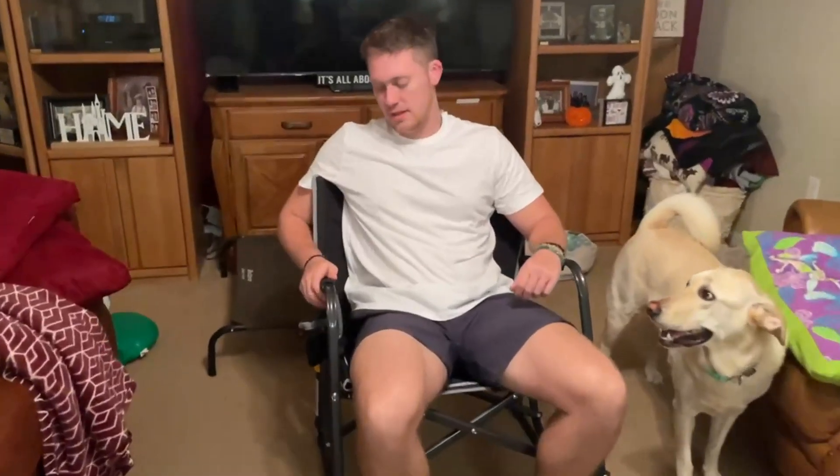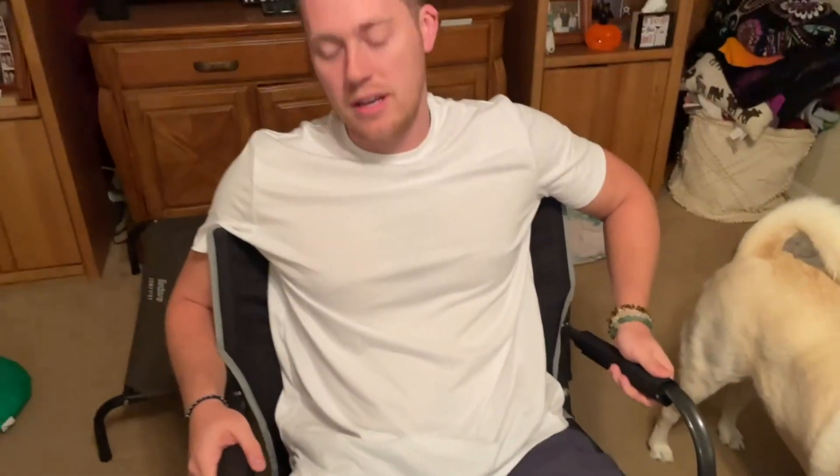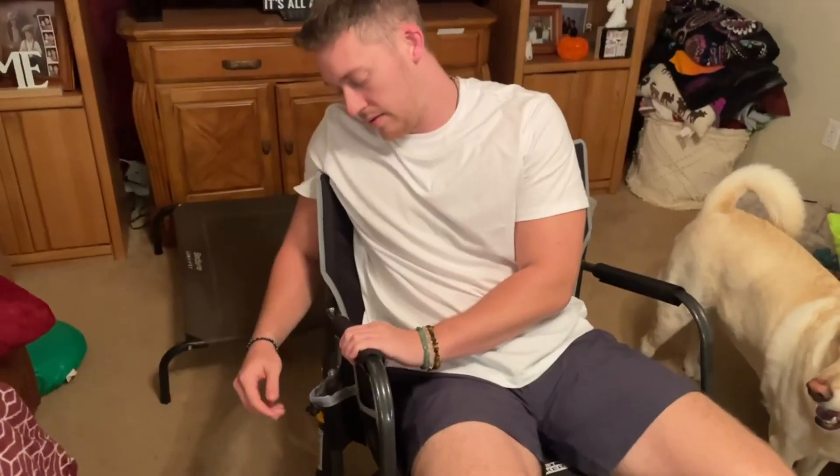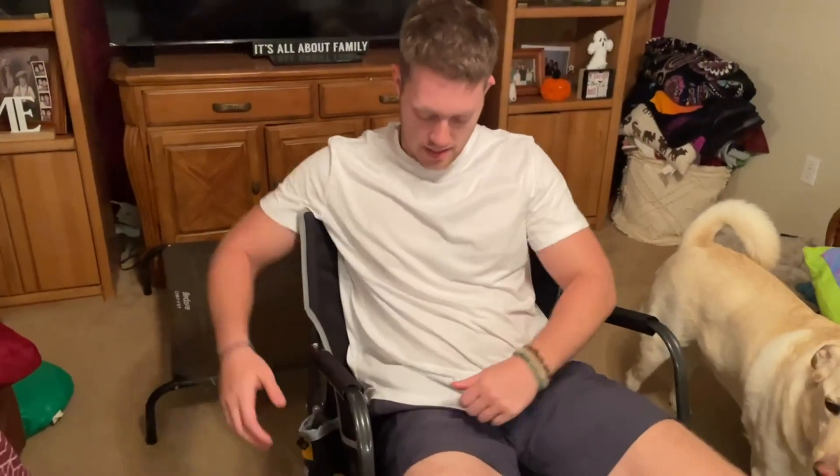Hello, today I will be reviewing the GCI Outdoors rocker chair. This rocker chair is very comfortable. Taking a closer look, we get these armrests right here that have some padding on each side, and on the right side you'll have a cup holder along with the armrest.